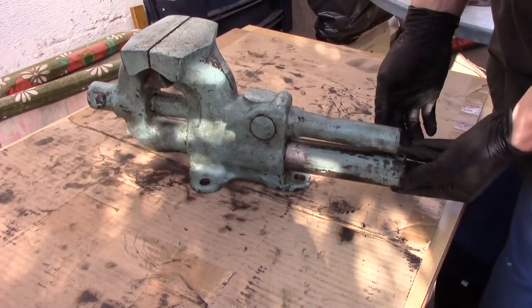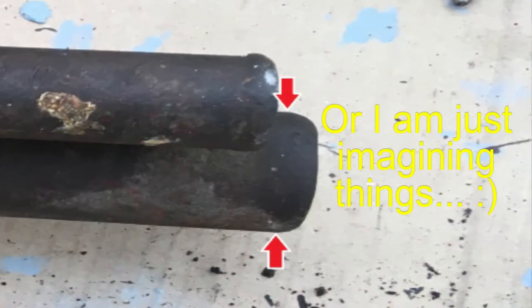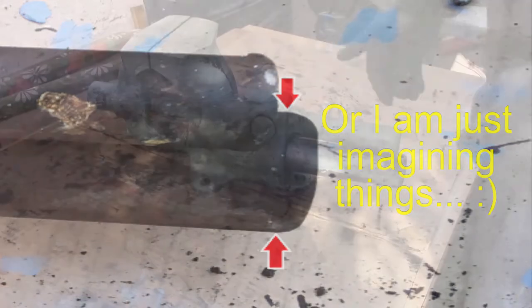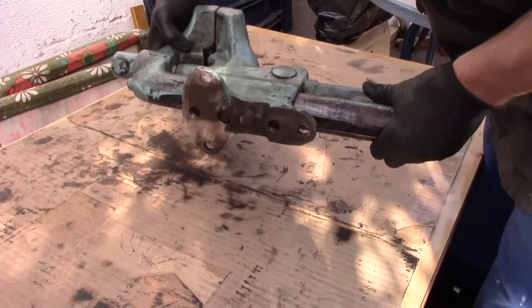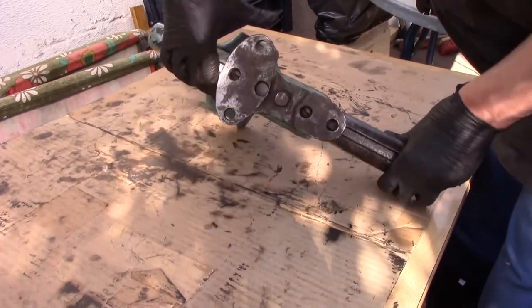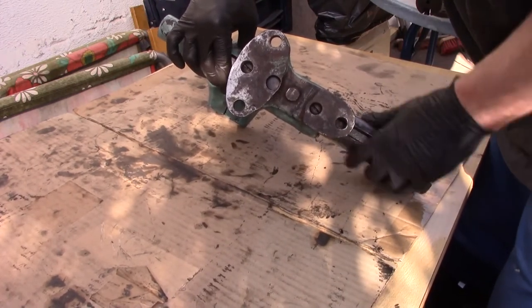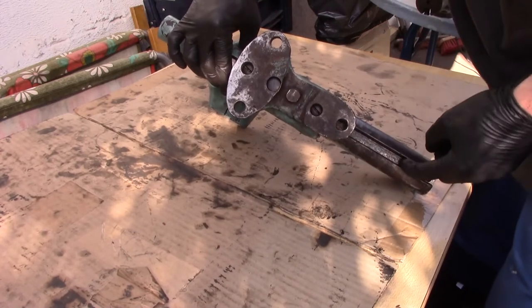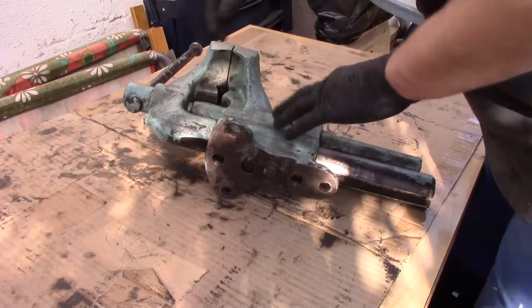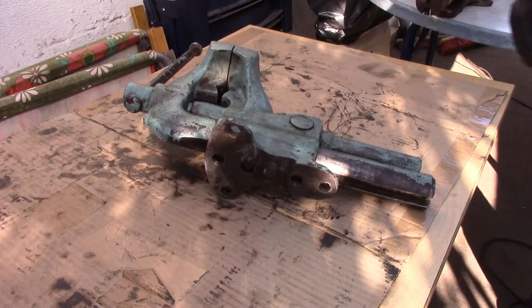Sometimes the end is a little bit wider, so you might need to file it down to make it all the same diameter. Then clean the groove on the bottom — if it's dirty and grimy, clean it out. Also put plenty of oil on the whole thing inside the groove. That's what you need to do first so you can actually move it.